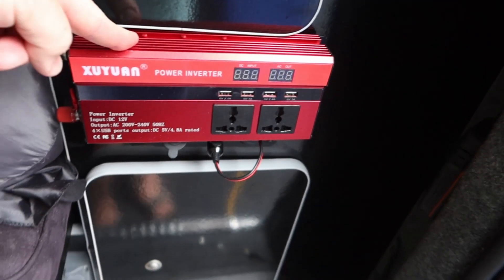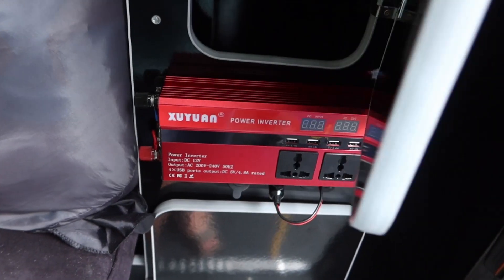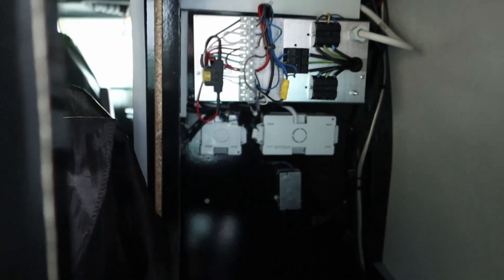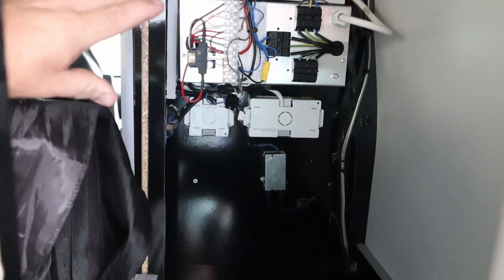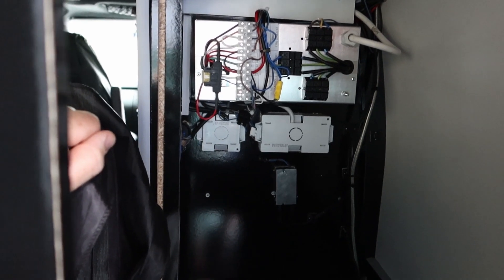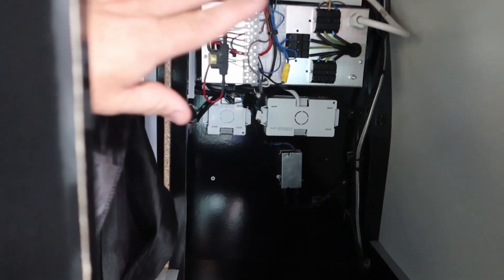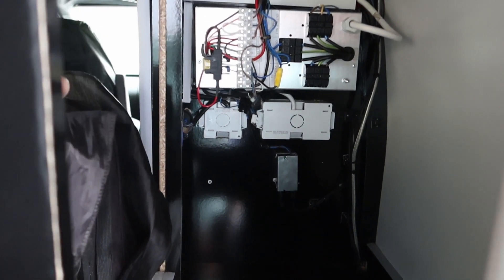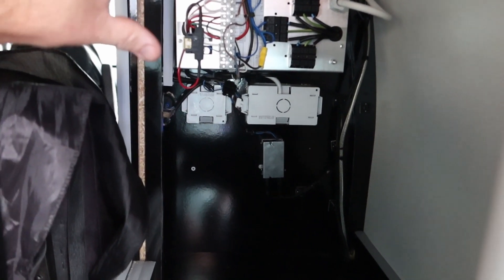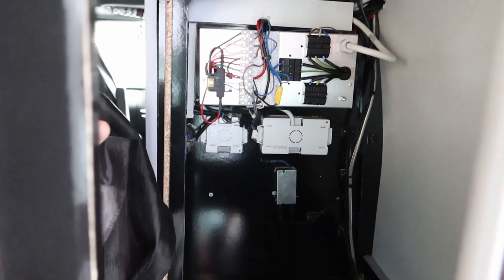This is just an inverter - it takes 12 volts and converts it up to mains voltage. This is the back of the power management system, which is a unit you can buy and fit into a van. It comes complete - the split charging system, mains input, voltage step-down and all that is built into that one unit, and they're not even very expensive. Quite useful especially for a camper van.